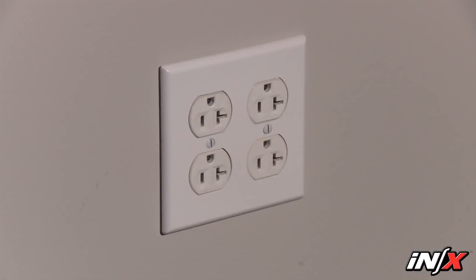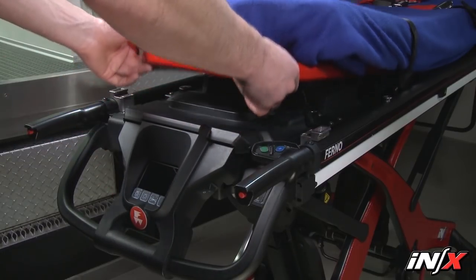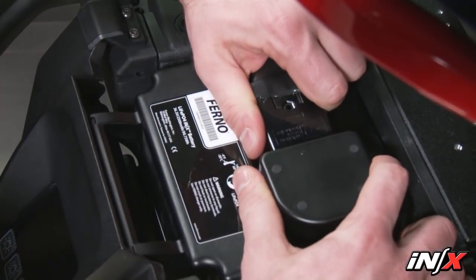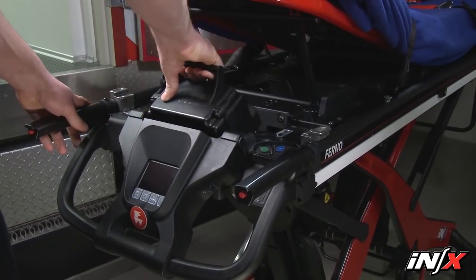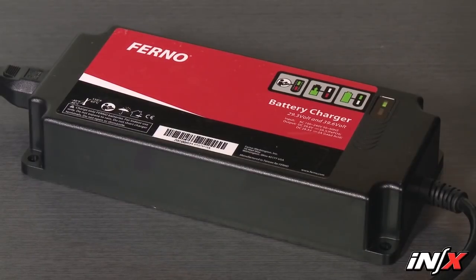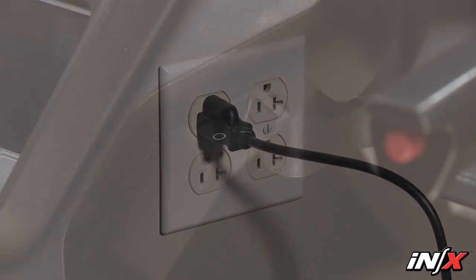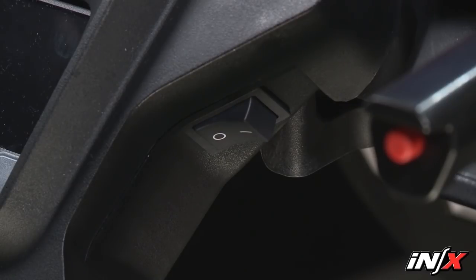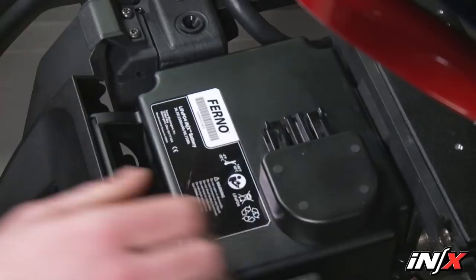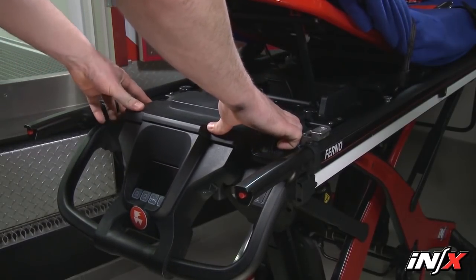To charge the battery through a household electric outlet, make sure the NX power switch is in the off position. Remove the battery by lifting the shock frame and removing the battery cover. Grasp the battery cable plug and disconnect it from the battery port. Use the battery carry handle to lift the battery away from the cradle, then connect the battery adapter cable and battery charger to the NX battery. Connect the battery charger to an electric outlet. To reconnect the battery, verify the power switch is off, raise the shock frame, angle and slide the battery into the cradle, press down to secure it, connect the cable plug to the battery port, replace the battery cover, and lower the shock frame.